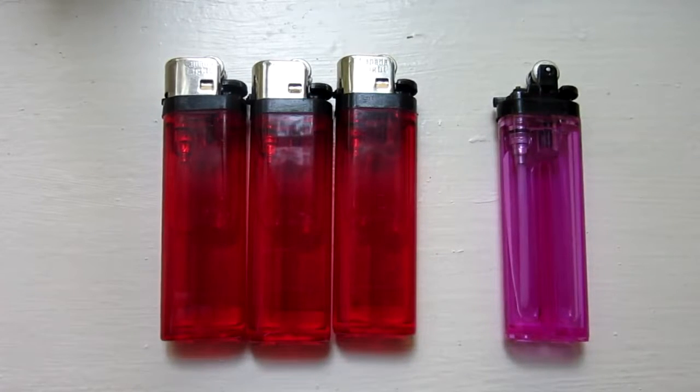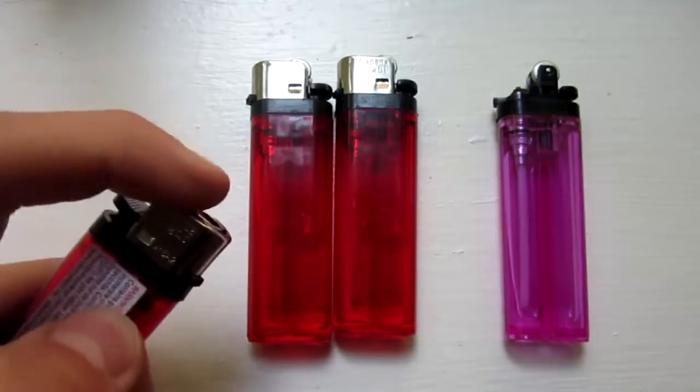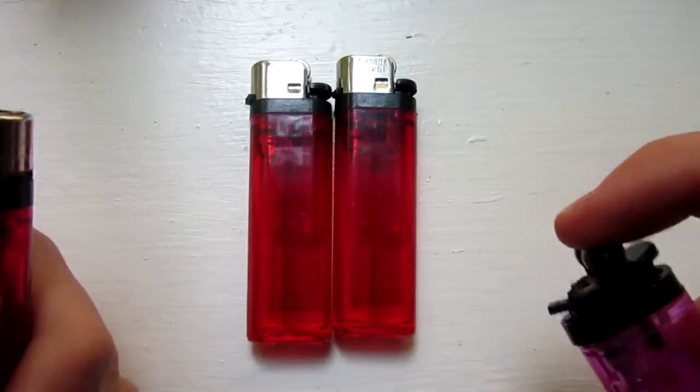Hello everyone, Inventor719 here, and in today's video I am going to be showing you an awesome lighter hack to increase the flame on one of these types of lighters from something like so to this.